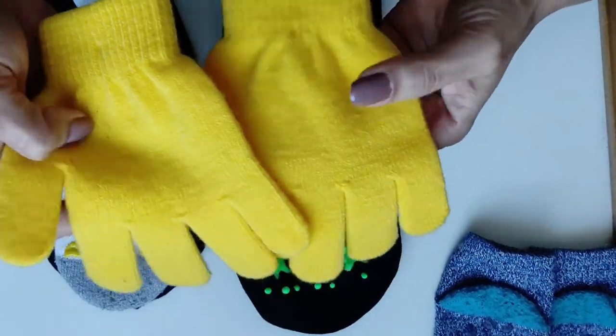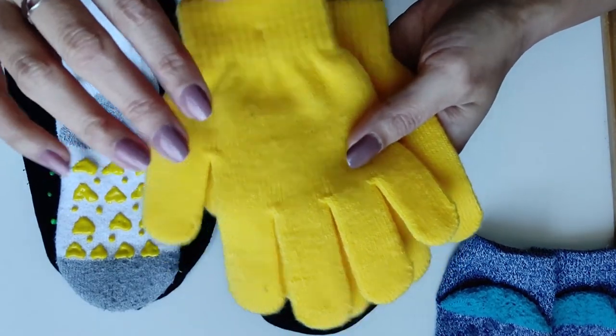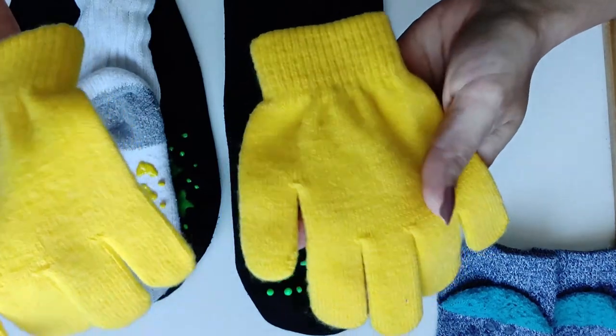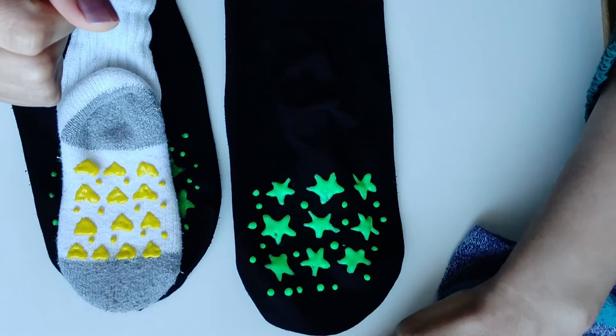Mittens are also very useful for this technique. When kids play on the playground and go on the monkey bars, their hands can slip. Adding this paint improves their grip and makes it easier and safer to play.